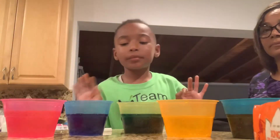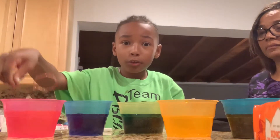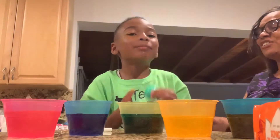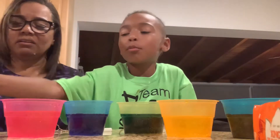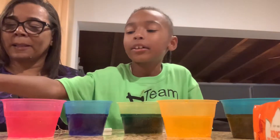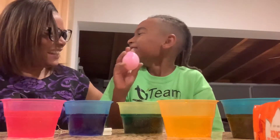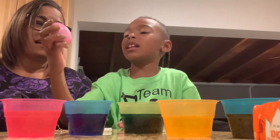Hi guys! So where'd the eggs go? They disappeared! They're right here. So we got this cool green one — it's pretty. Stop eating them! This is gonna be mine, I want the green. And we got this cool blue one, that's really pretty. Pink for Livy — her first Easter egg! I'm gonna eat this one. Liv doesn't even like the yolk and I think this one's rotten.